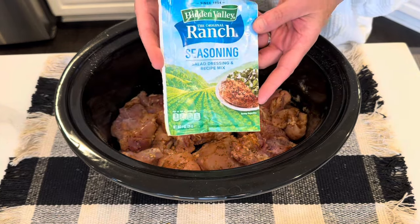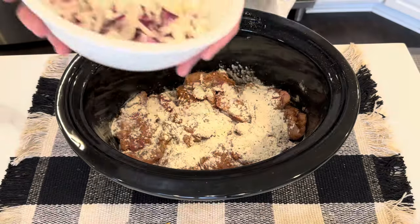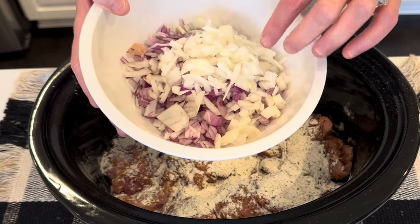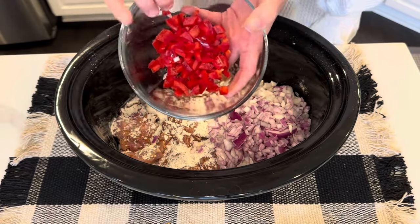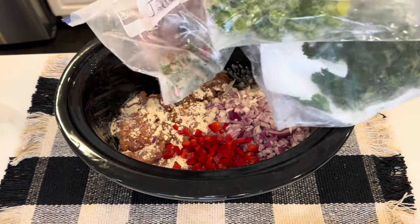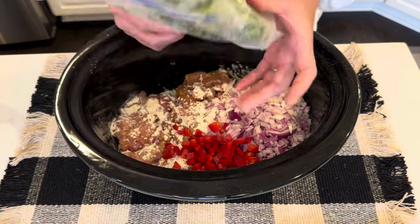Next I'm going to add in a packet of ranch seasoning. I have a red onion and a very small white onion — I had a red onion that needed to get used up. I have a half of a red pepper that I chopped up. I also have some frozen items from my garden that I preserved, and I'm going to put those to use today. This is a green pepper.